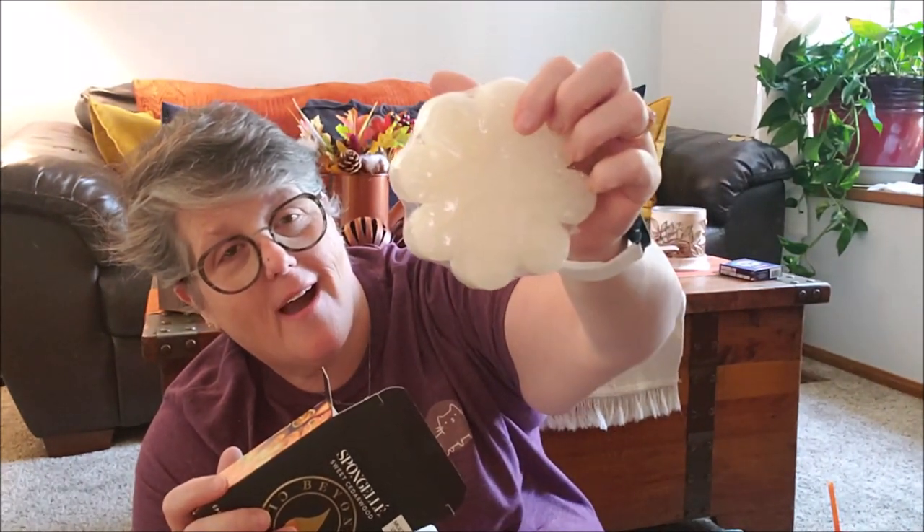First item: sweet cedarwood Beyond Cleansing body wash infused buffer. It's a sponge infused with body wash. It smells really good — I love cedarwood, not floral at all. And it's multiple use. If you get something you don't want to use, it's a good gift.